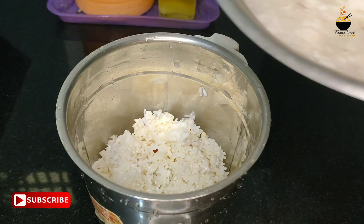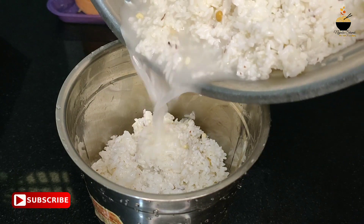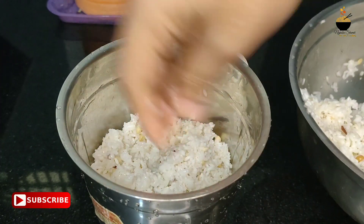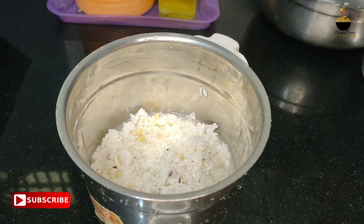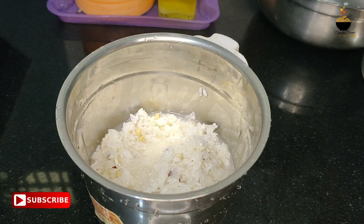We have to add 2 tablespoons of water. Let's cook this in 1 tablespoon of 5-4 tablespoons.